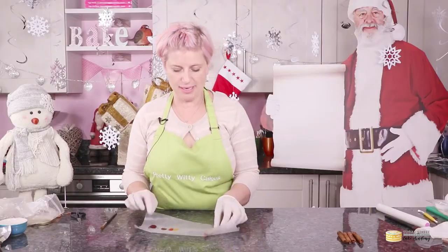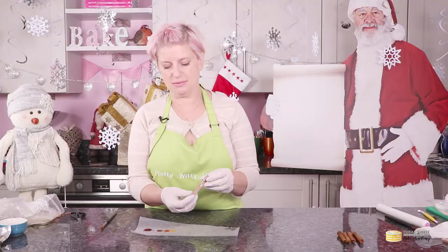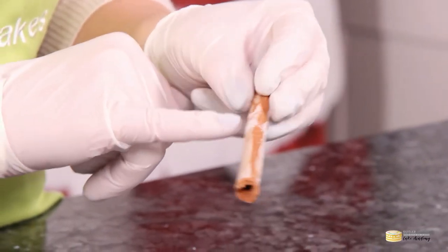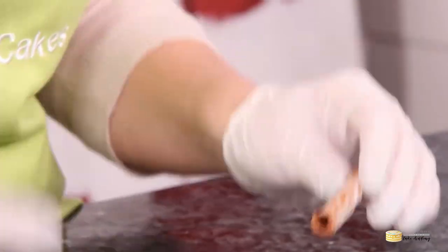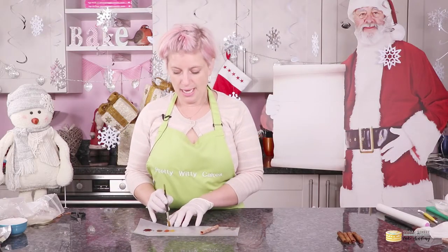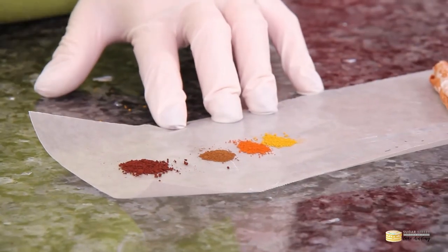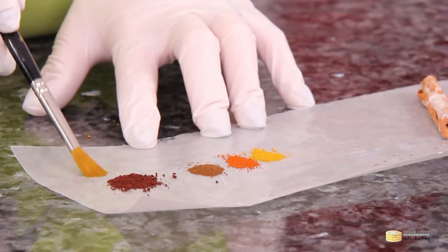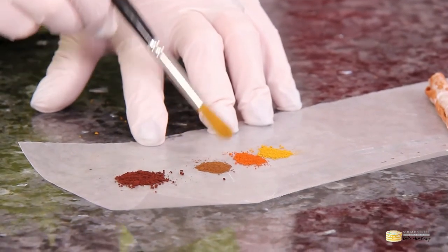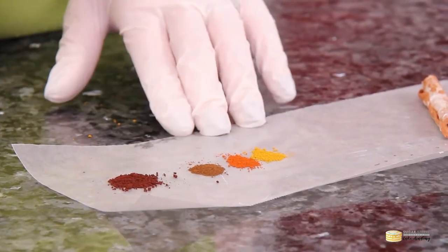Here is our nicely dried cinnamon stick — you can see all the cracks and textures from where the wafer paper went on, and now we just need to dust it. I've used a range of browns, from a lovely deep chocolate to a woodland browned terracotta, and also a little bit of autumn gold.